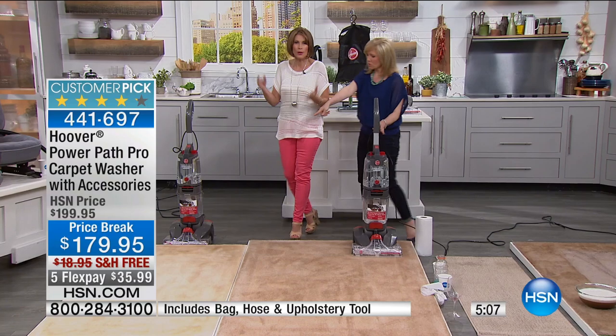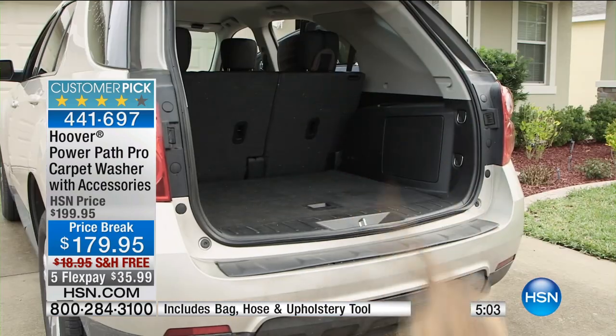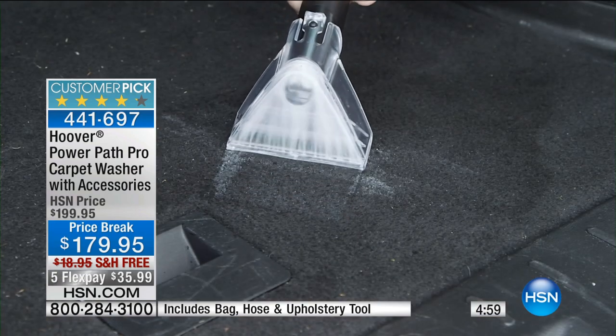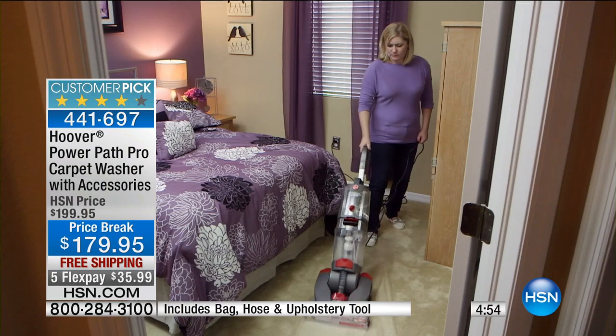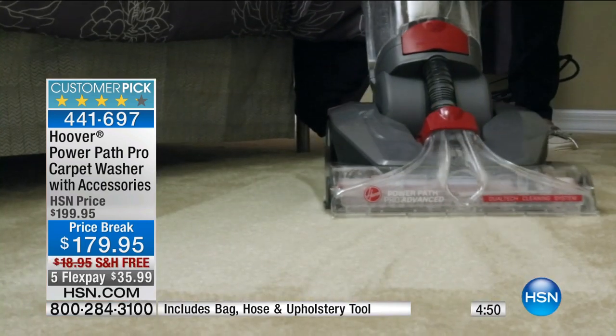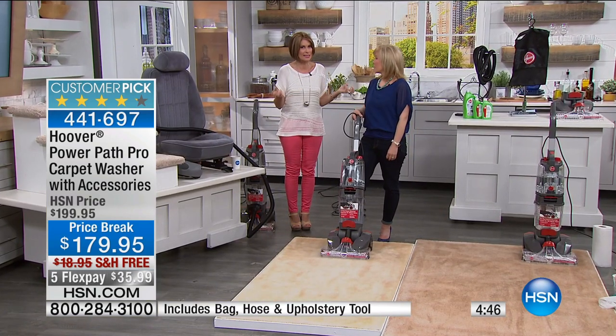If you have carpet, you have to use it — it's the only way you can really get it clean. So why not get it home when we have it on a price break with free shipping and handling? If you're thinking, 'well, gosh, it's kind of loud' — yes, because it's powerful. That is the most important thing about hearing that — it's powerful, and that's why it's loud.